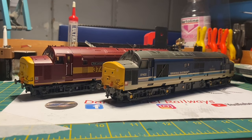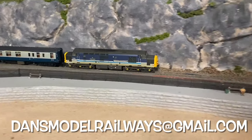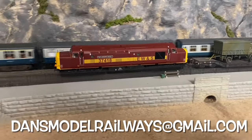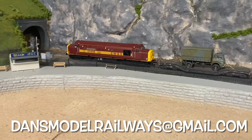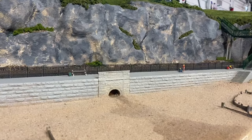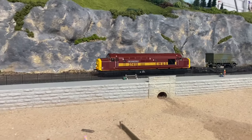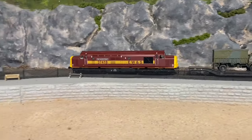If you've got an engine you'd like to see featured on Trash to Track, please email me at dansmodelrailways@gmail.com and we can get in touch and see about getting it sent over — who knows, it may even feature in an episode all of its own. I'll leave you now with these two 37s running around the layout on a rake of Mark 1s and a military train. Thanks for watching Trash to Track — please like, share and subscribe, and I'll catch you again in the next video. Bye for now.